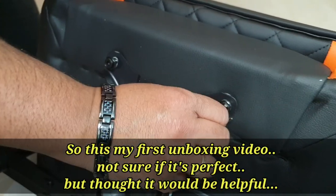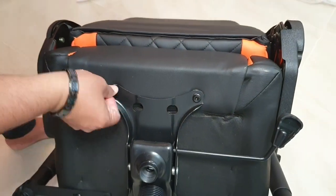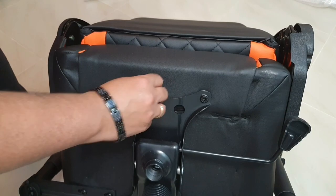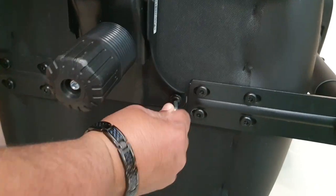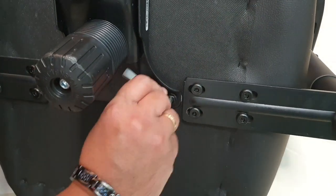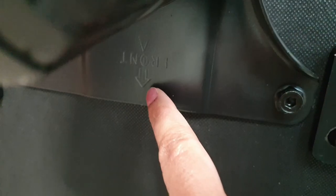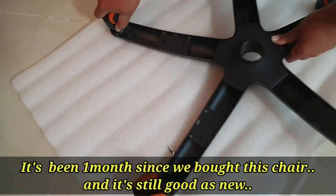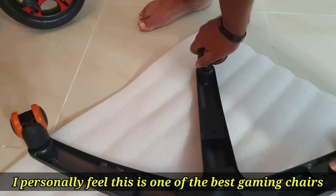Looking at the chair, it is very comfortable. I have been using this chair for a while and uploaded this video for gamers. We don't have any damage or negative issues with it.